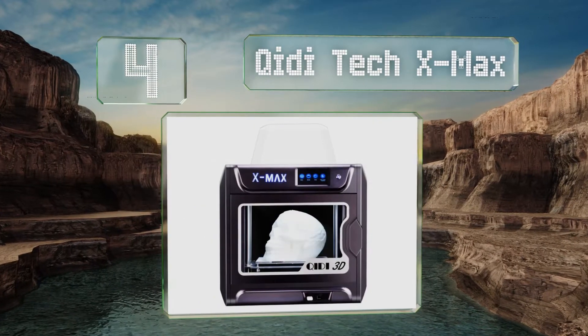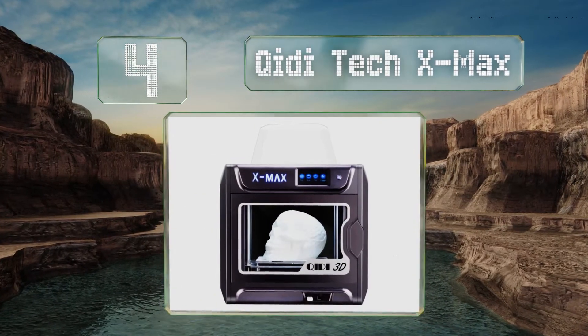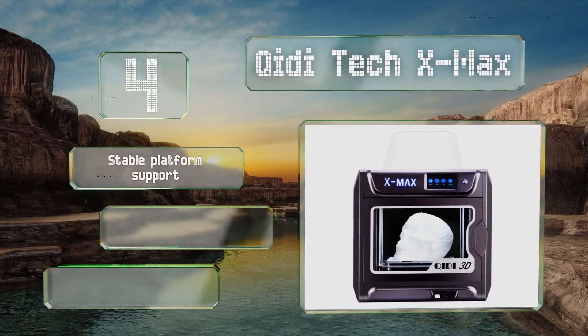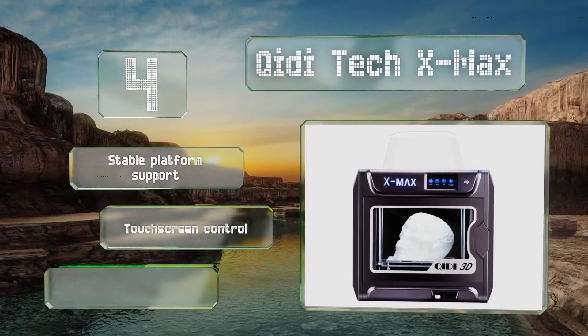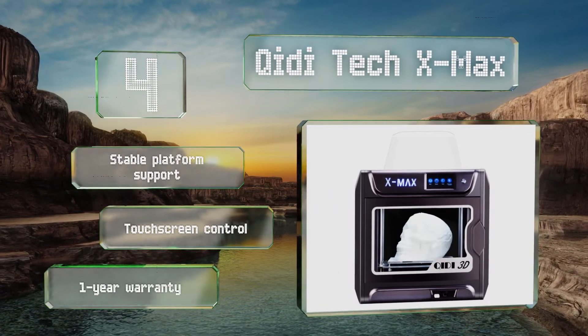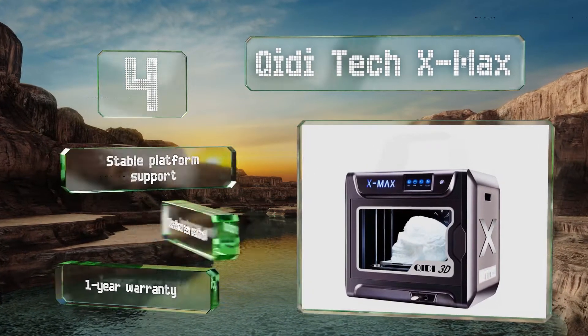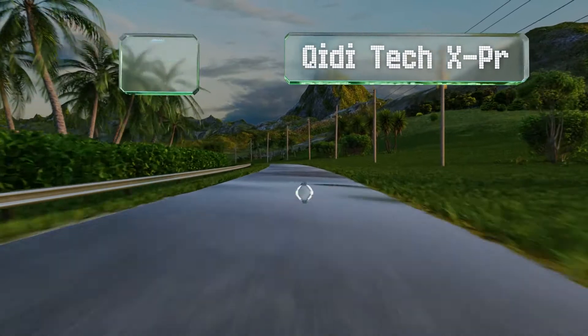At number four, with a maximum size of 12 by 10 by 12 inches, the GD Tech X Max is about as large as they come without costing several thousands of dollars. It works with a huge variety of filaments, although it is limited to single extrusion. It boasts stable platform support, touchscreen control, and a one-year warranty.